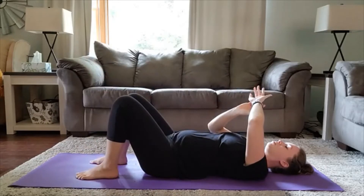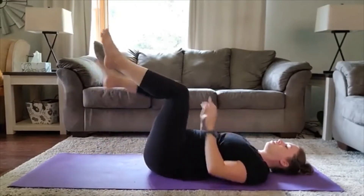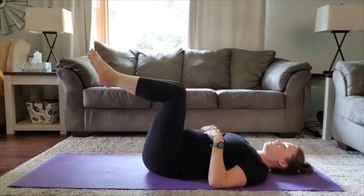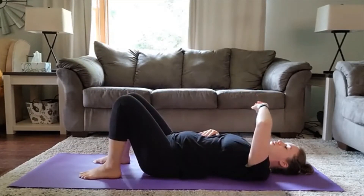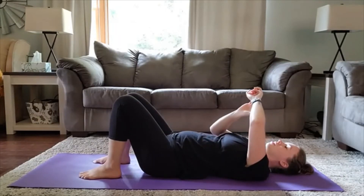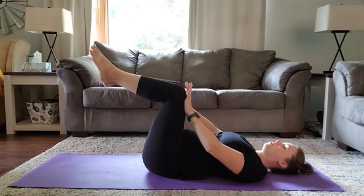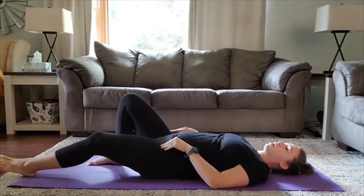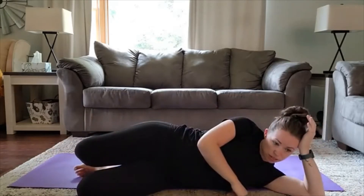Good. On that pulse you're going to release and press again. Release and press again. Release. Press. Release. Last time — and release. Nice job. You can kind of shake up the legs a little bit. You're probably going to feel some of the quads and hip flexors — those are assisting. Give the back a little rest if you need to.